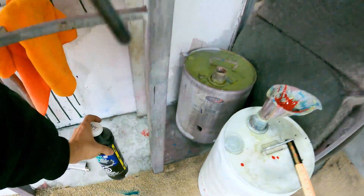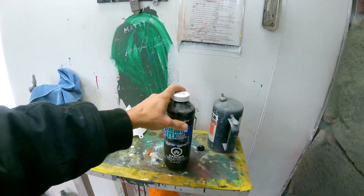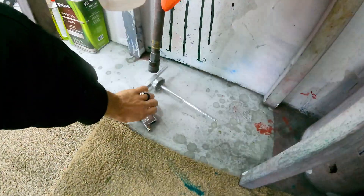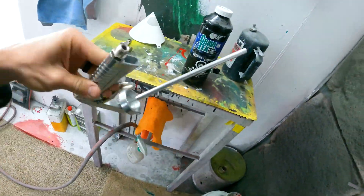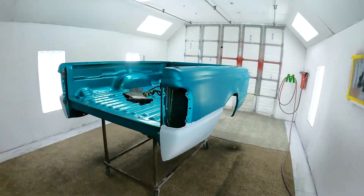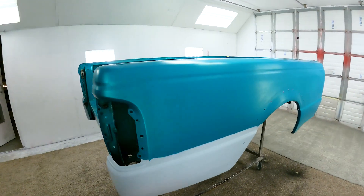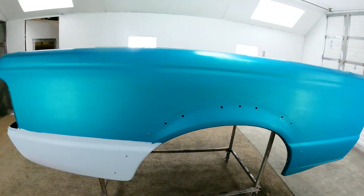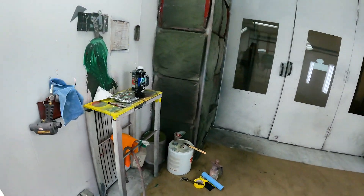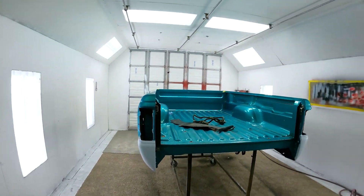We're going to be using the U-Pull Gravitex here. It's just a 1K chip guard stuff — you spray it with the little Schutz gun. We'll get that sprayed, and we've got to wait about six hours and then I can topcoat it. So we'll be painting this later on today. I'm going to get that on first thing this morning so it's got plenty of time to sit. Let's get this thing masked up.